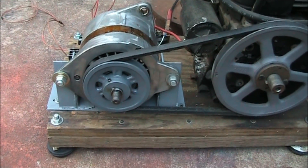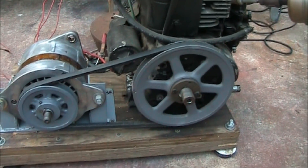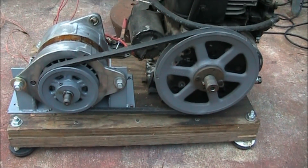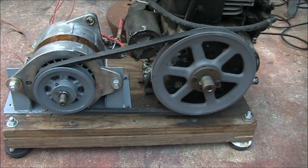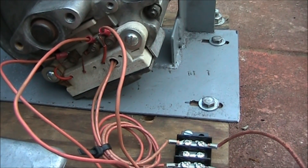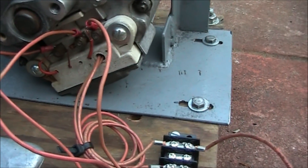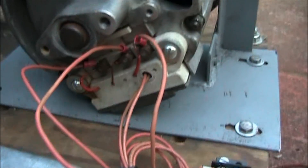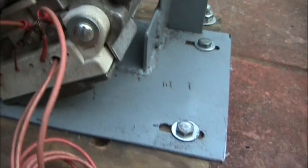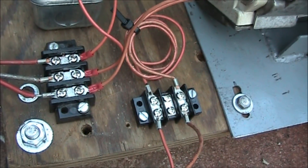Here is the alternator mounted on an early style Briggs & Stratton 10 horsepower engine. Pulley ratio is 1.8 to 1. A quick view of the electrical connections — we have the three phase out of the alternator, and we've got the two field wires going in. We're going to connect to our terminal blocks for a convenient connection.